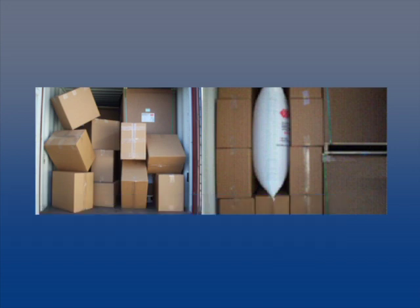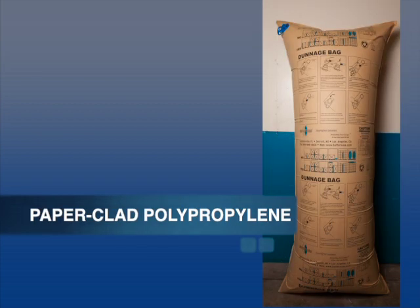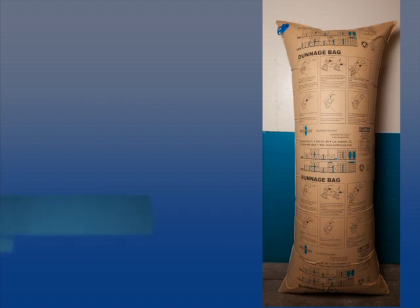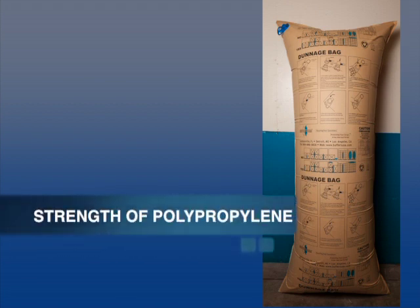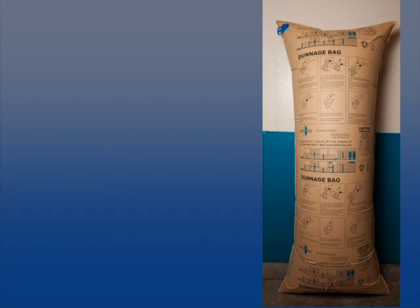Buffers USA gives customers a choice of two kinds of dunnage bags: a 100% polypropylene bag and a unique paper-clad polypropylene dunnage bag designed for containerized intermodal shipments. It combines the strength of polypropylene with the convenience and cost-effectiveness of paper dunnage bags. Let's take a look at each bag in more detail.